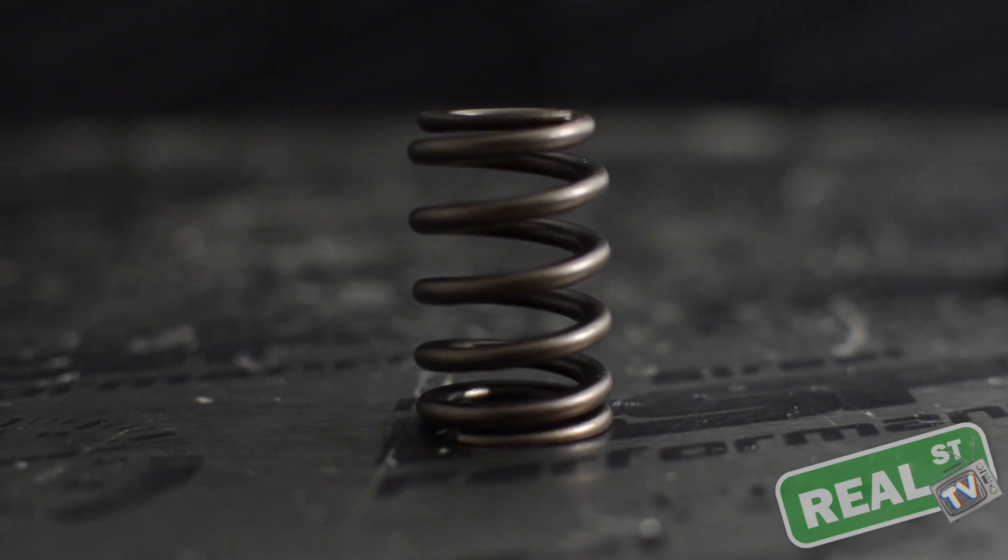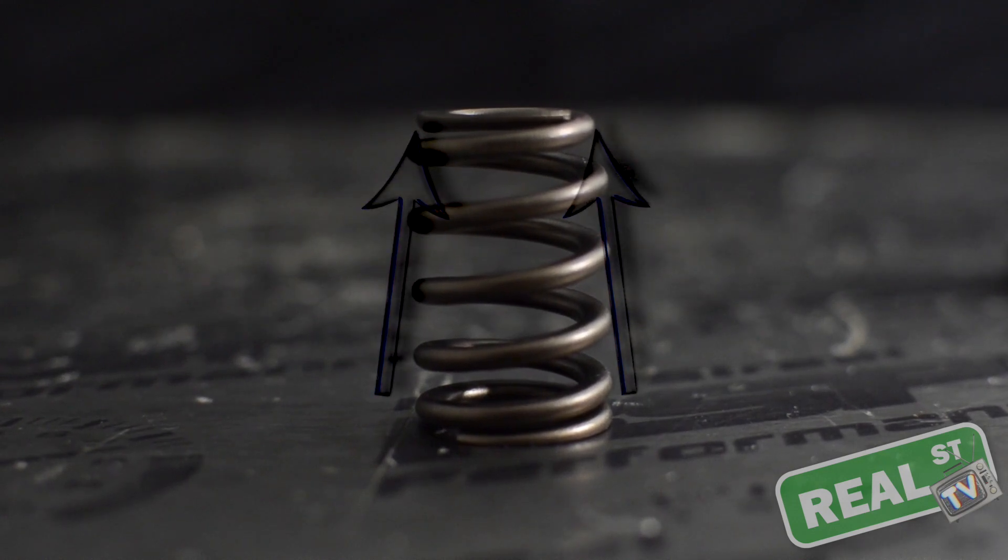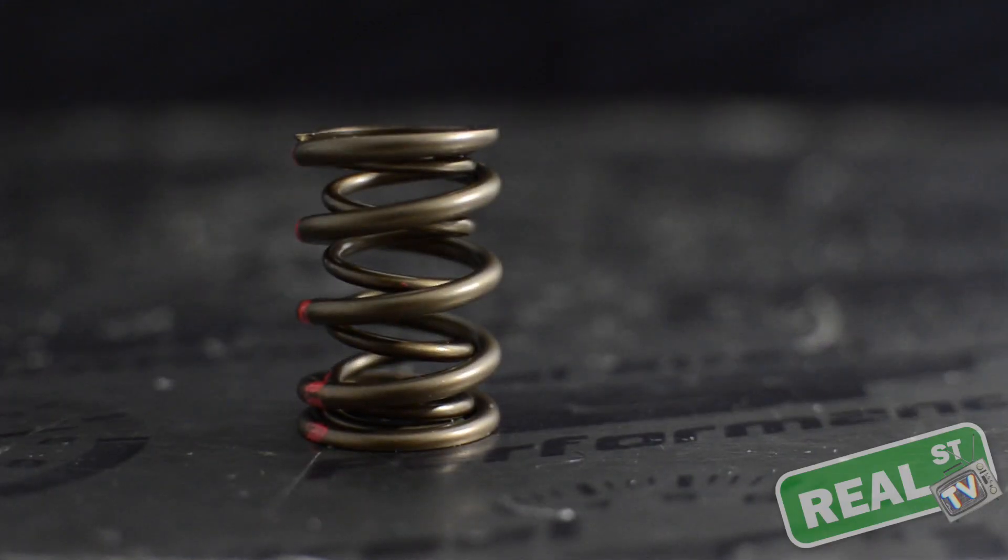The beehive has its own special design, and as the spring compresses on itself it kind of dampens and creates a situation where it cancels its own harmonics. A dual valve spring uses two valve springs that are working together to create less harmonics.